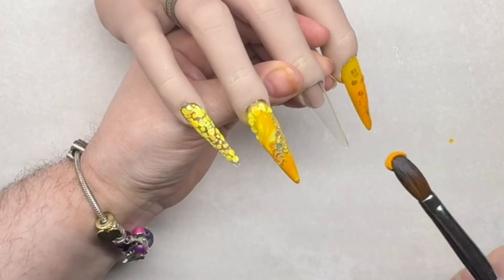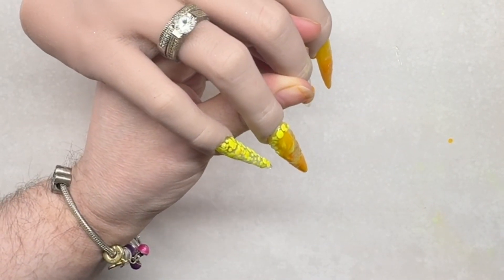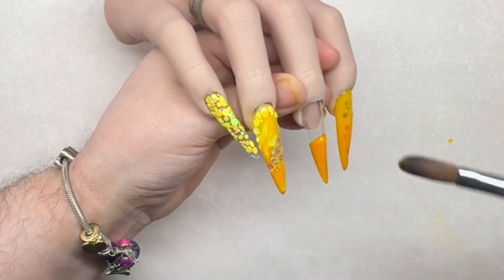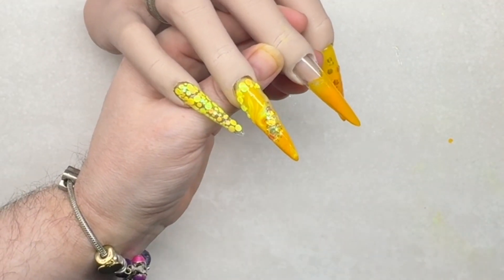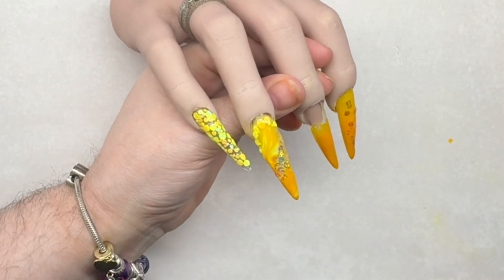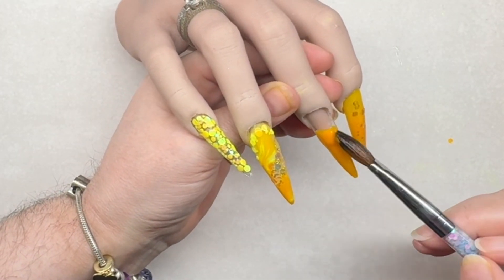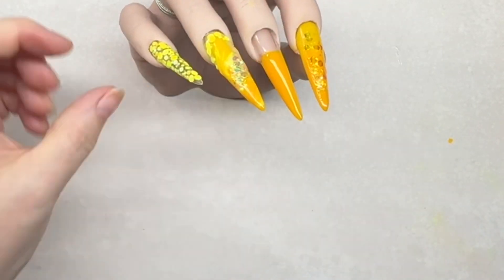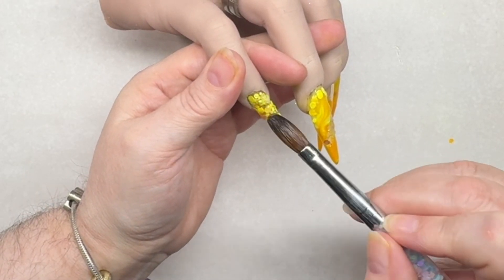Now for the last nail. We're going to be doing exactly the same as the pointer finger - we're going to create that ombre. Making sure those sides are not too bulky, so I'm using my brush to swipe the sides. This is also going to help with filing because you're keeping the bulk down.